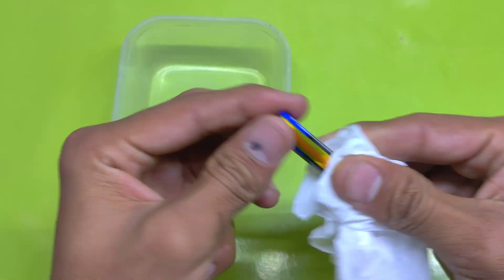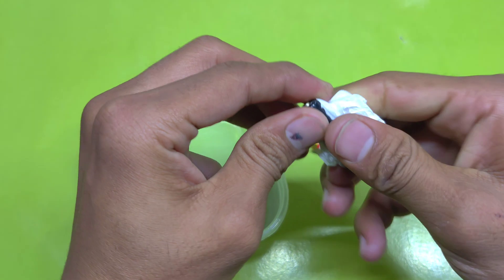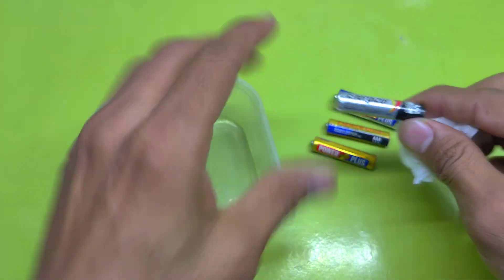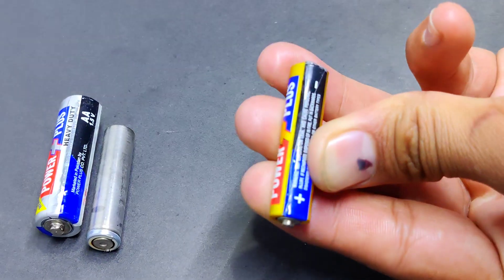After that, I dry the batteries with a tissue. Now comes the fun part — I remove the outer paper of the batteries, revealing the black coal inside.